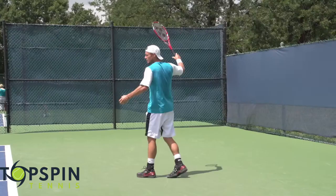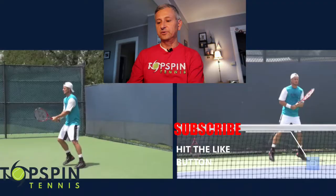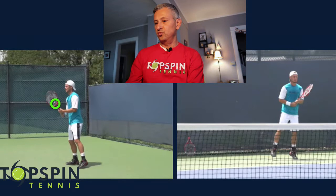Let's go ahead and take the video back to his ready position. The first thing I want to point out is his grips. He's in a semi-western grip with the left hand, and then his bottom hand is in a continental grip — standard for a lot of two-hand backhands, nothing really unique here.